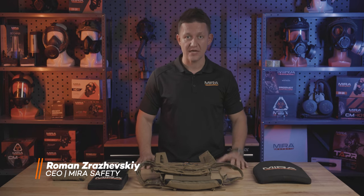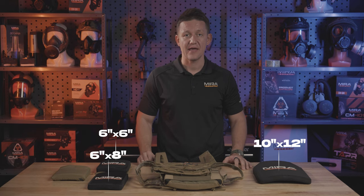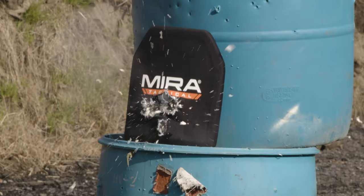For our Level 4 body armor, we have three different sizes to choose from: the 10x12, the 6x6, and the 6x8. All of them have something in common, which is that they're 0.9 inches thick, and they're made out of the same materials — aluminum oxide and ultra high molecular weight polyethylene. They're composite plates, as they're called, and they're all tested to the NIJ Level 4 standard.